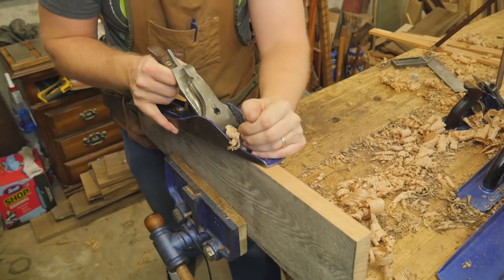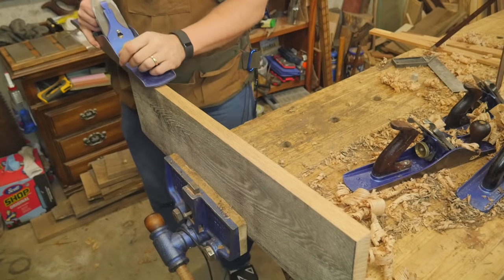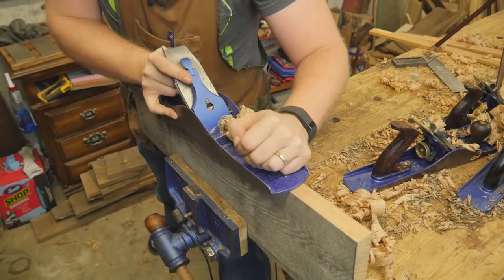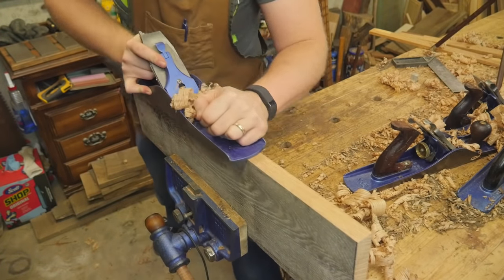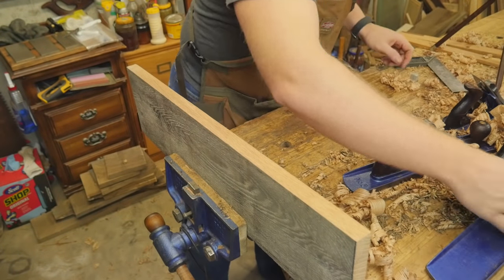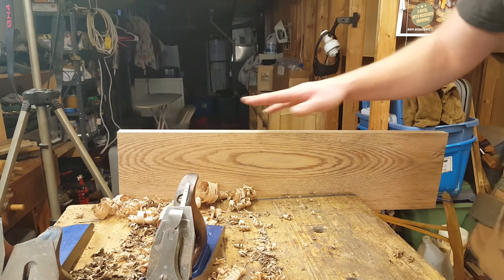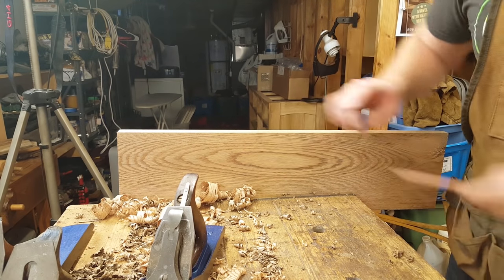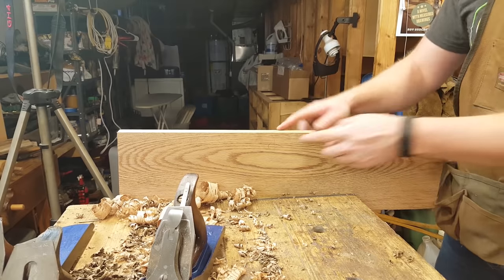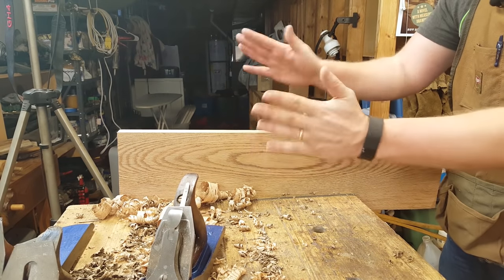Pretty close — I just need to do one more little bit right here. I know that is fairly darn flat. I'll bring in the jointer to make sure. The jointer is taking a quite heavy cut right in the middle. There we go — now I'm taking an even cut end to end, which lets me know this is nice. Final check — dead on all the way across. Now I know I have a reference surface and a reference edge. I'll put a little mark on here to indicate every measurement in the future has to be off of these two sides, which are 90 degrees to each other and perfectly flat.